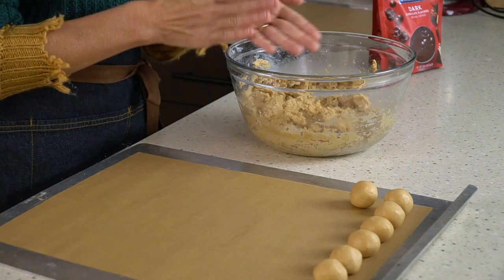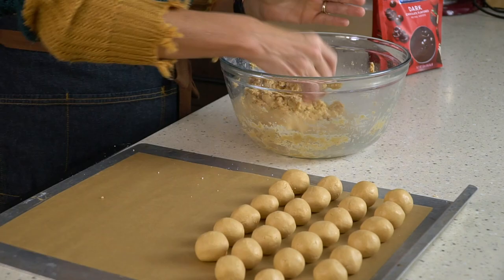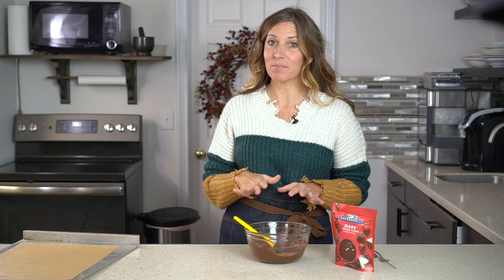After you've rolled them all, pop them into the freezer. Let them rest in the freezer for about 20 minutes, just to get a little bit hard so that you can easily dip them in chocolate. While the peanut butter balls are firming up, you can get ready for the next stage: dipping them in chocolate.